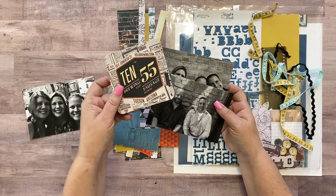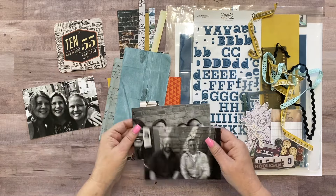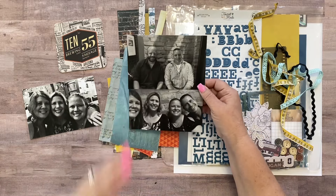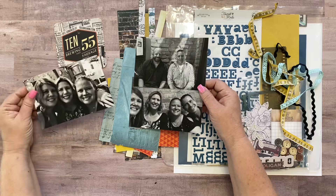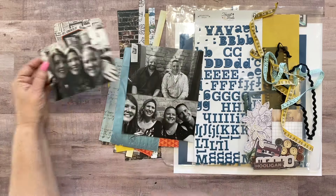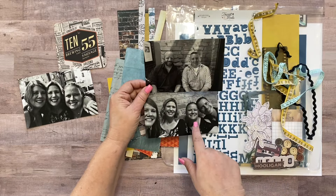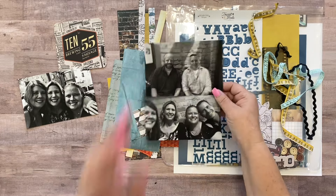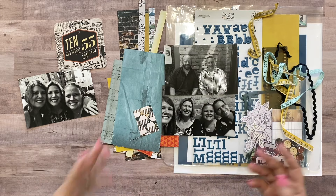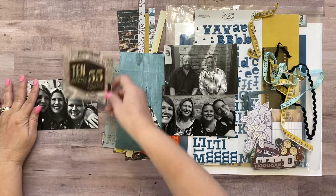I have a coaster from the restaurant that we went to for dinner and I want to incorporate that coaster into my layout. I have these two 4x6 pictures and then this 4x6 picture. I want the first side of the layout to just be this one because it's me and my two sisters, and then the second side to be this one because it's me, my sisters, and then our husbands. That's who went out.